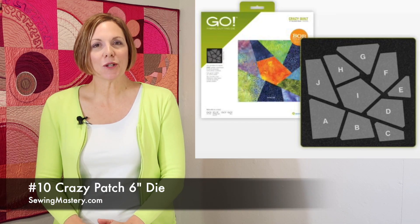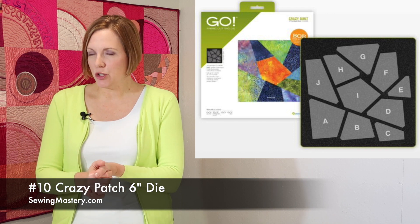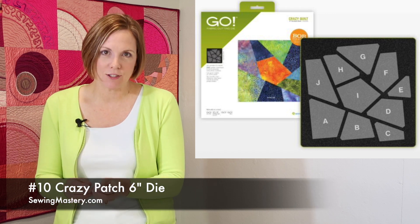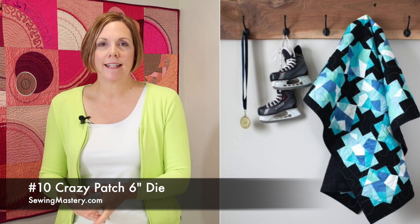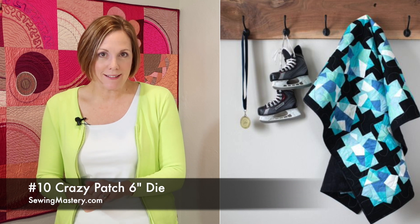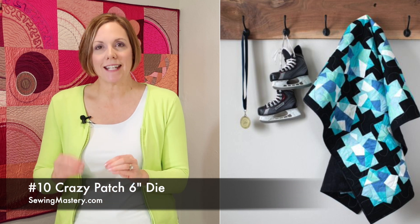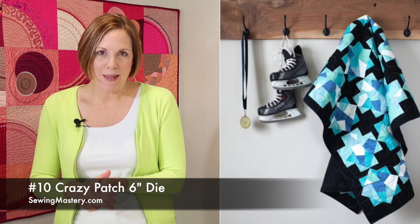Number 10: the crazy patch die, finishing at six inches square, allows you to cut up lots of scraps. That is one thing AccuQuilt has been known for — providing dies that can use up those smaller pieces. Plus this die has been screen printed, so it has each of the sections labeled so as you work with them, they don't get mixed up.